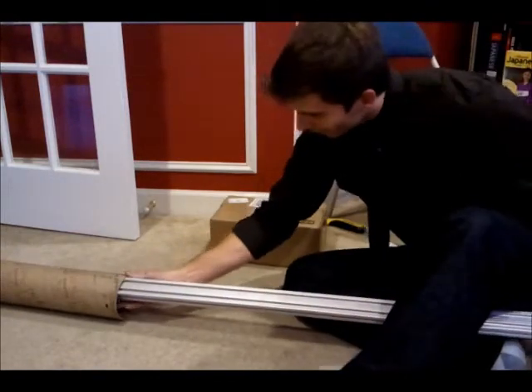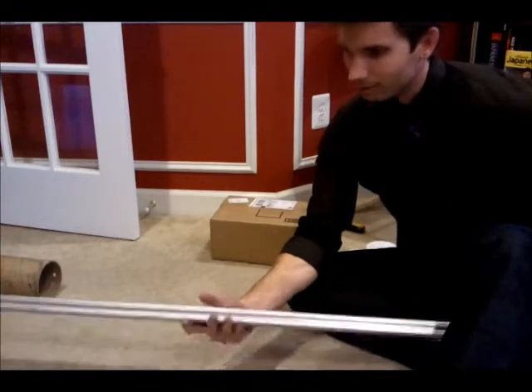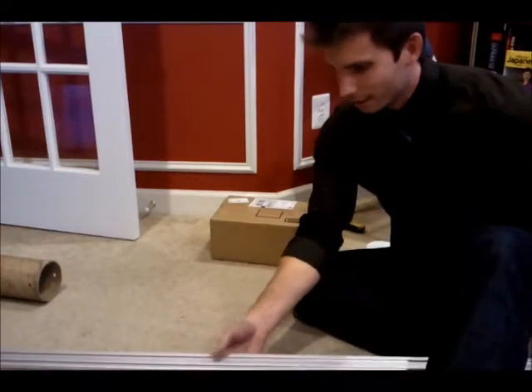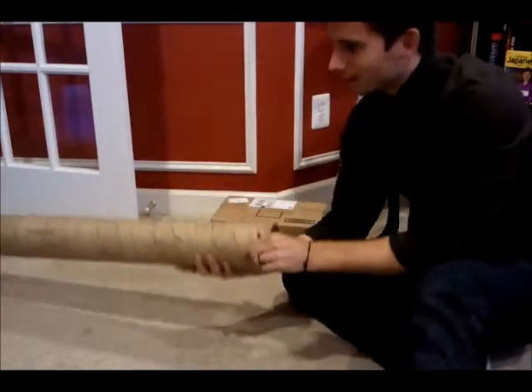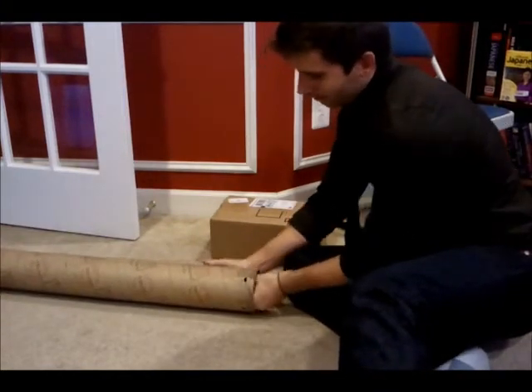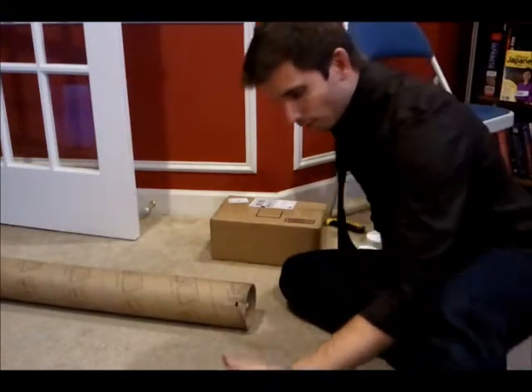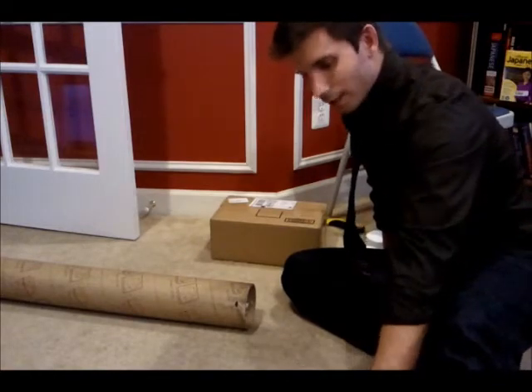That's 8 feet. So as you can see, these things are pretty damn long when you order them 8 feet long. They're all the same, so pretty much you've just got 3 more of these things in there. And those will form the edging of my case, make sure I'm reinforced and ready to go.